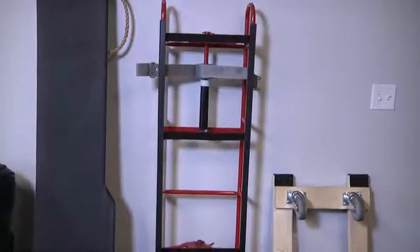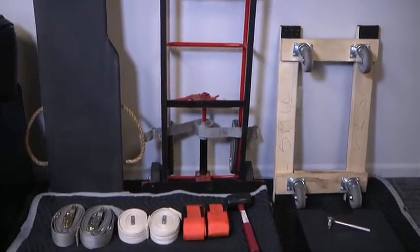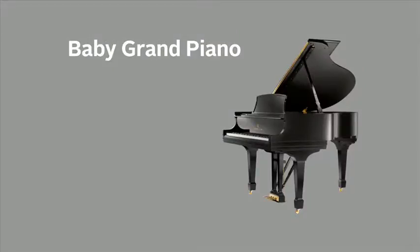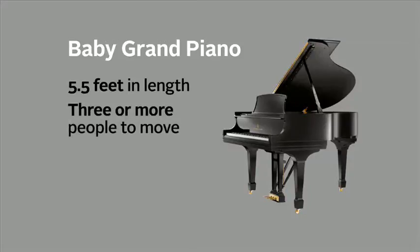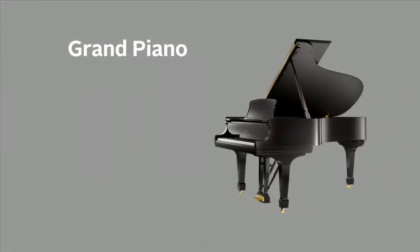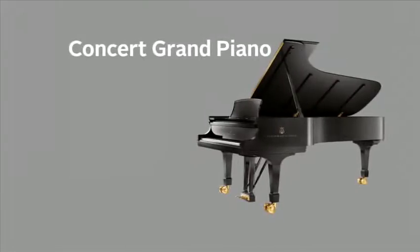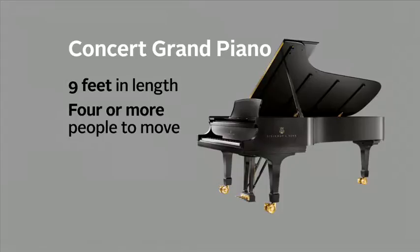We will look at the specialized equipment you will need to move a grand style piano. A baby grand piano is short but wide, around 5.5 feet in length, and requires three or more people to move. A grand piano is short but wide, anywhere from 6 to 7 feet in length, and three to four people can move this type. A concert grand piano is short and wide, usually 9 feet long, and will need four or more people.